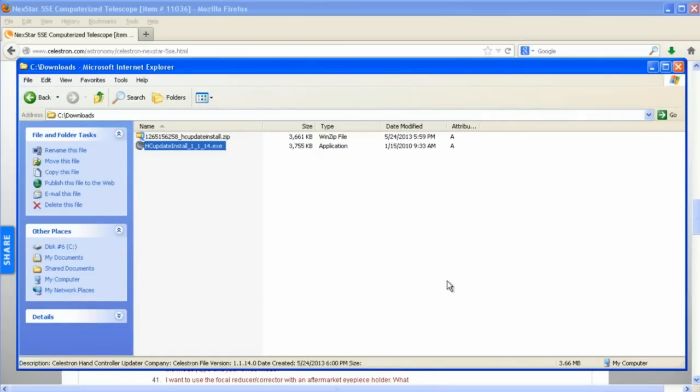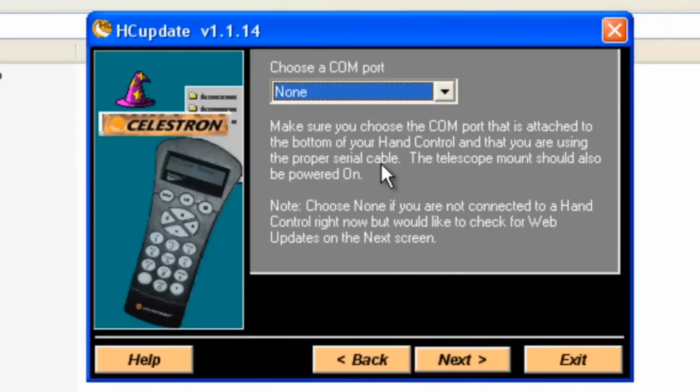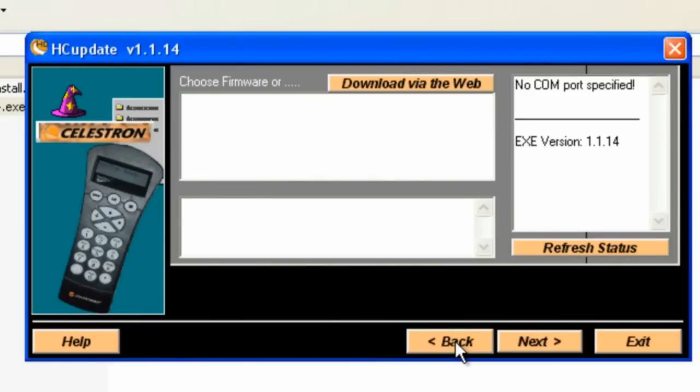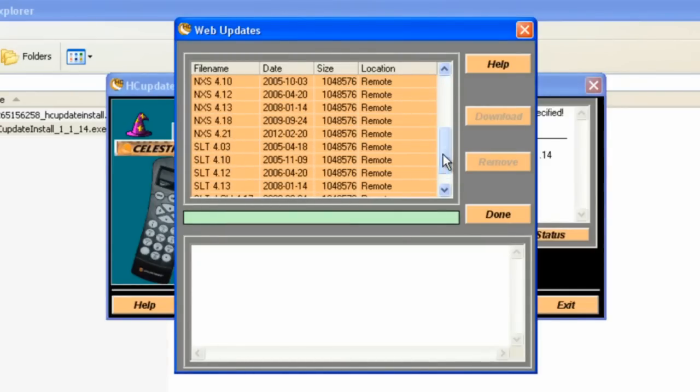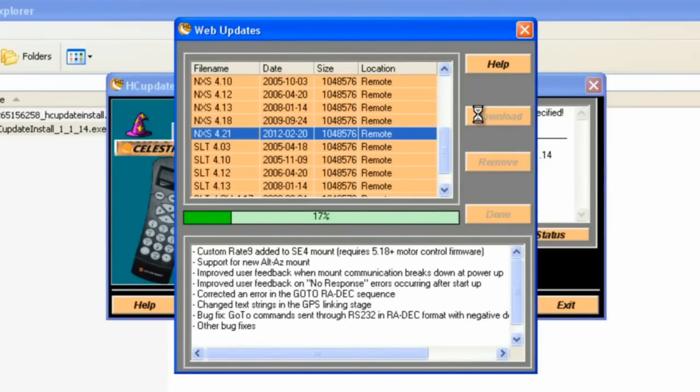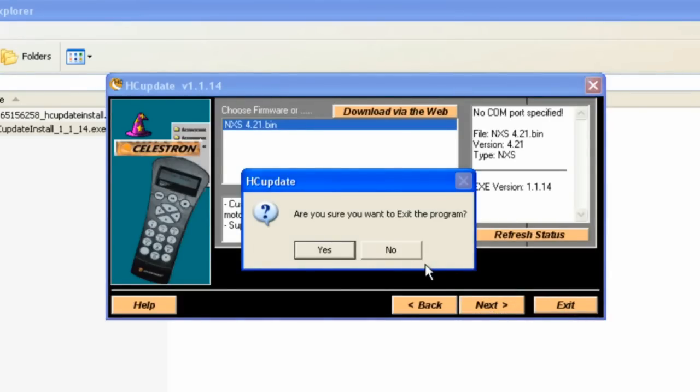We install the HC Update software using all the default settings, and it's installed. Once it's installed, we have an icon on the desktop. Clicking on that brings up the HC Update program. Click Next. This has a feature where you can download the firmware before you hook up your computer to the telescope — I like to do that because I don't want the internet connection involved during the actual firmware update. So choosing COM port, select None, go to Next, download via the web, find the firmware version for your telescope, and download that. Later you won't have to go to the internet to get this file. For now we'll just exit the program.